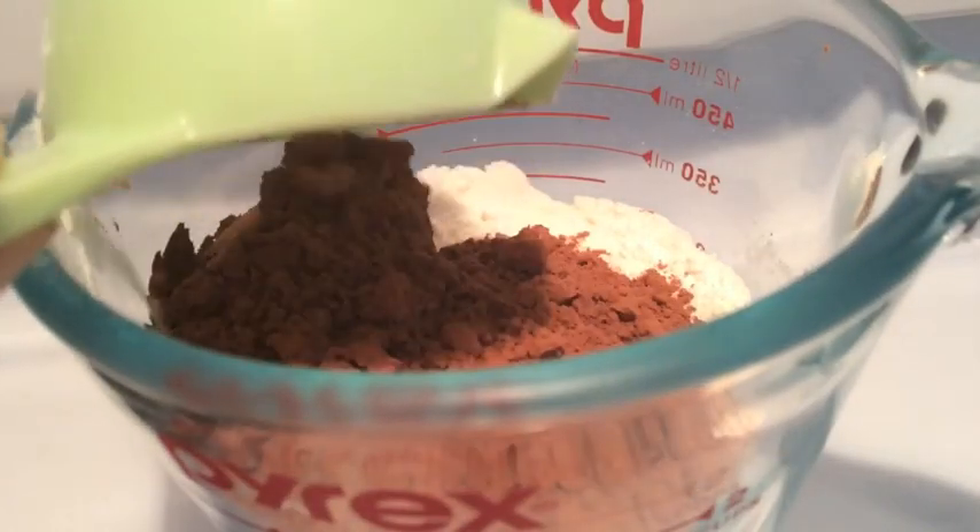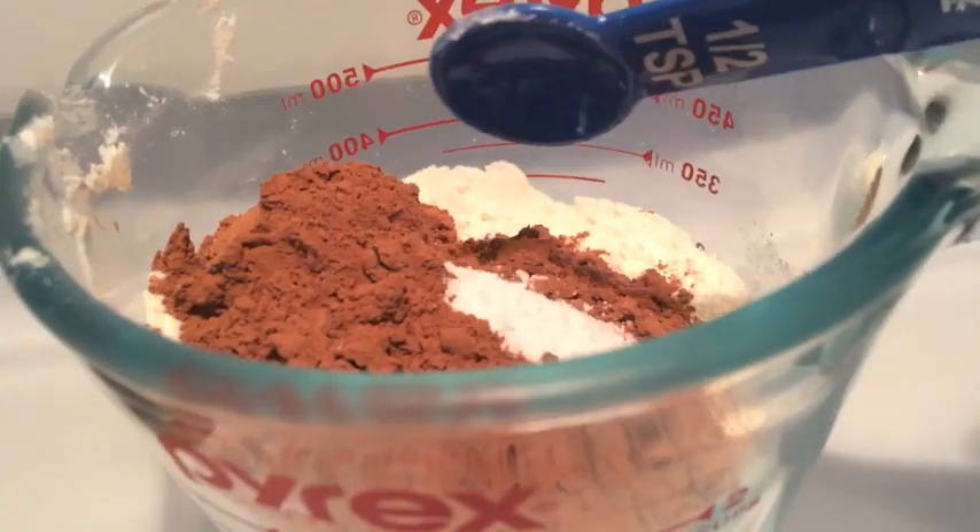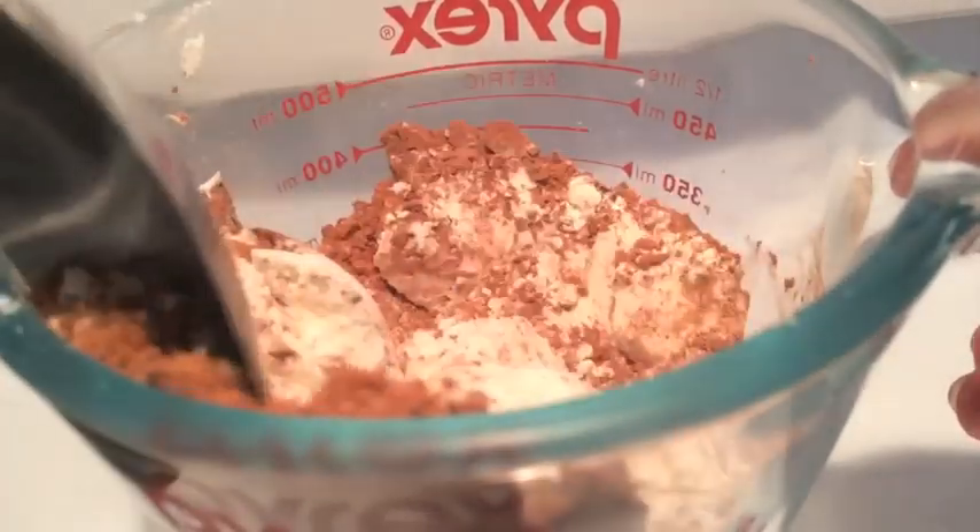Starting off, get one cup of flour, add in half a cup of cocoa powder, half a teaspoon of baking powder, and a fourth teaspoon of salt. Then you're just gonna want to mix all of this together.